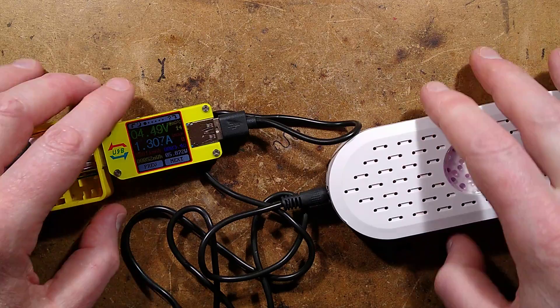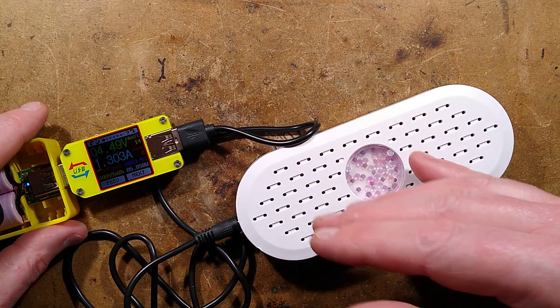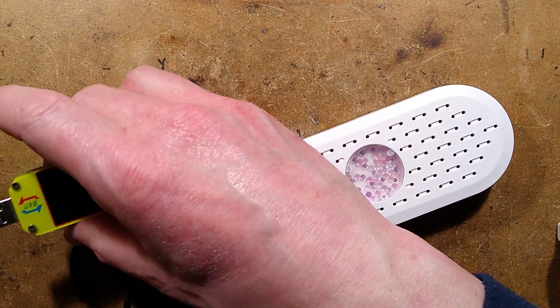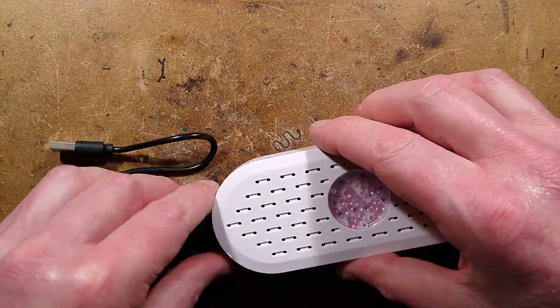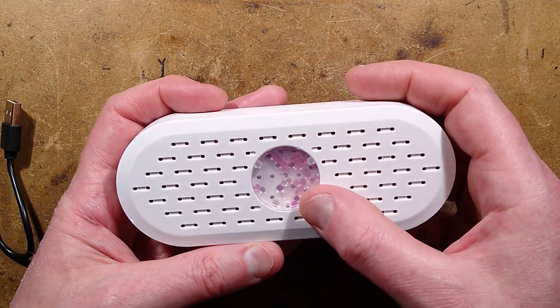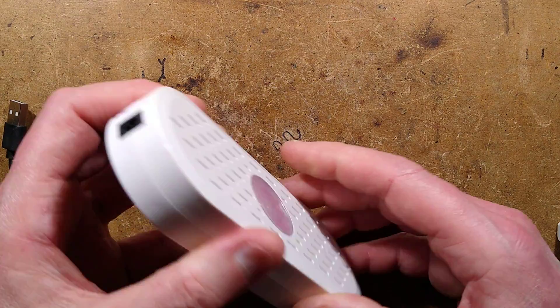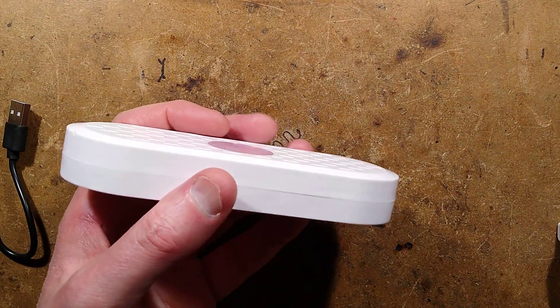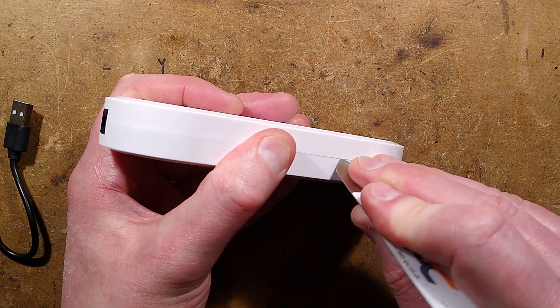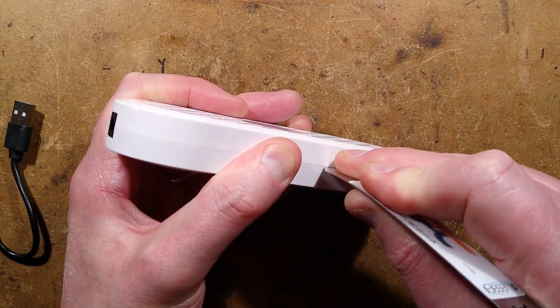It claims to be a PTC heater in here, which should drop in current as it heats up — I didn't really notice that when I was testing it. Now this is where it's got these little coloured silica gel beads that change colour depending on the humidity, and when it needs recharged. This is where I tried to open this and suddenly there's silica gel everywhere — not that it feels like there's much inside.